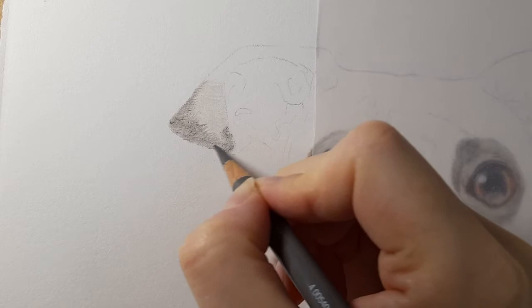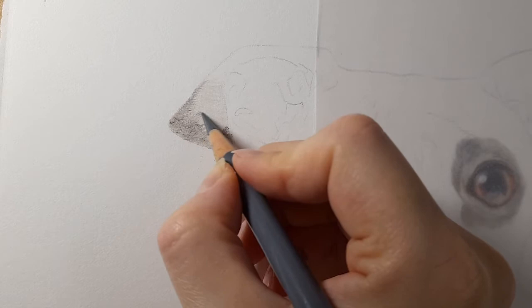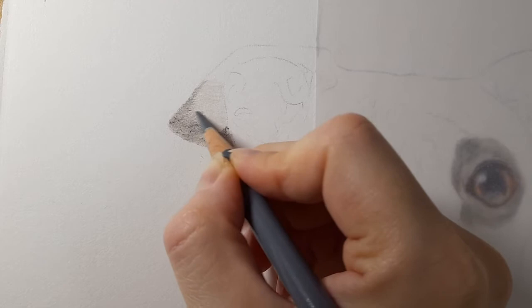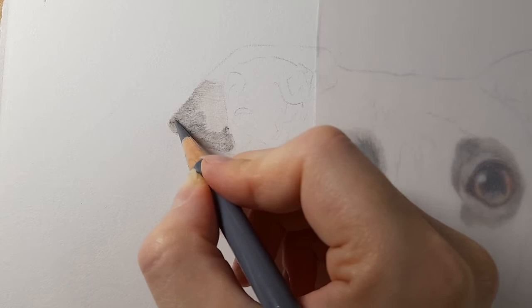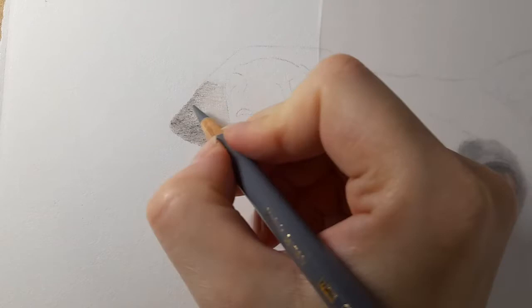I've gone over this a few times now and we're starting to get a nice depth and some nice colors to the ear. I've now got cold gray four and I'm going to do the same but in this middle section a bit more, over that warm gray, curving it up. I'm trying not to add too much detail — we have a little forming now and that's probably about as far as the detail goes, because the ears are out of focus. It will make more sense as we build up the rest of the face.